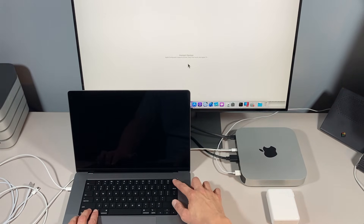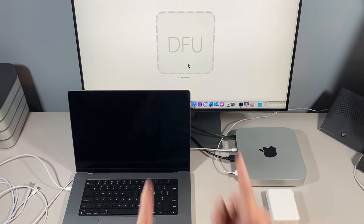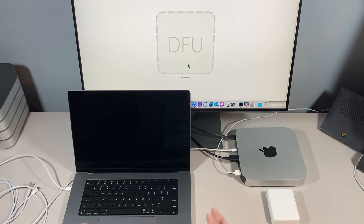We counted to 10-11 seconds, released the keys, and we're in DFU mode. That's the process for getting the 14 and 16-inch Mac into DFU mode. The timing has to be precise — even half a second faster or slower and you miss the window. Now the next part will show you how it differs from the previous generation 2020 M1s, then how to boot into DFU mode while the system is powered on, and then how to use the Mac VDM tool for one-click DFU mode.